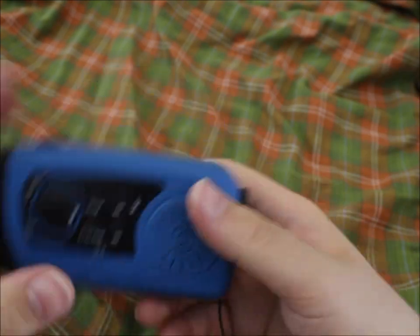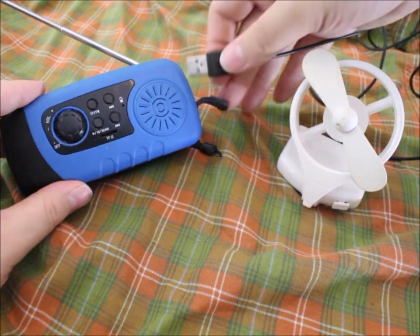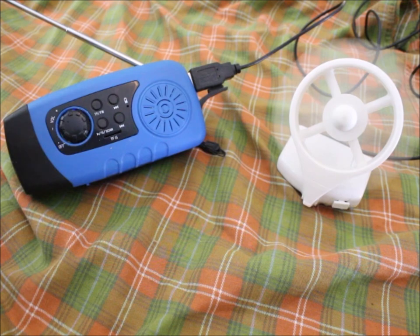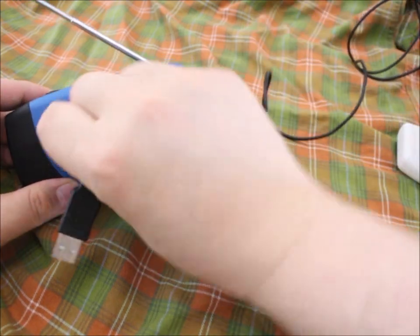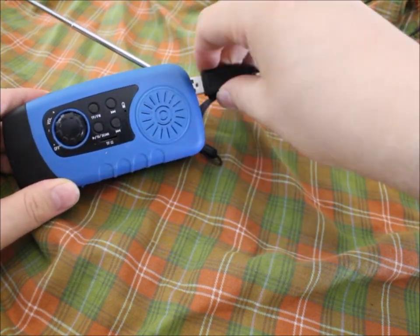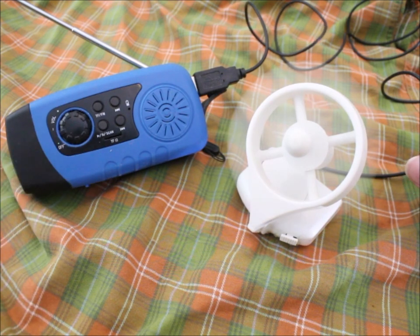That should be enough, so now let's test the power bank part. Turn the radio on and plug this in — now you can have a party! The interference you hear is normally not there, that's just because of the motor hooked up to it. If you turn it off you can still use the charging part, so it is independent from the radio.